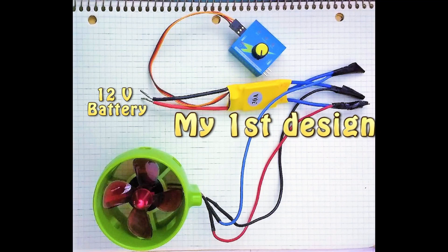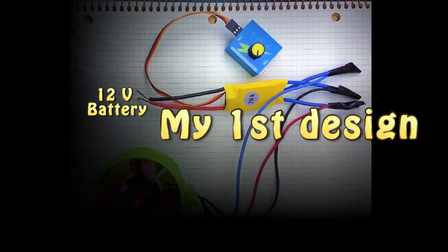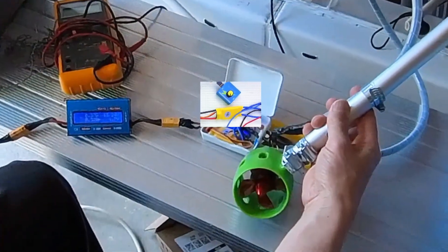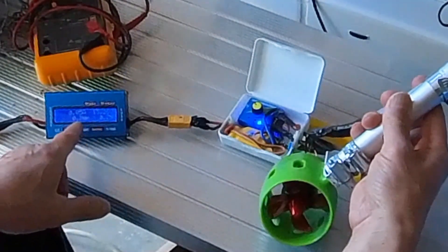This is how the components are wired up. I place the PWM and also the speed controller inside this box. I add a meter to monitor the voltage and also the current draw.